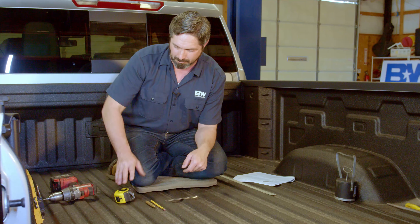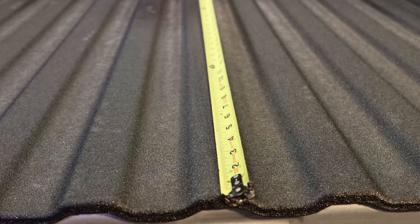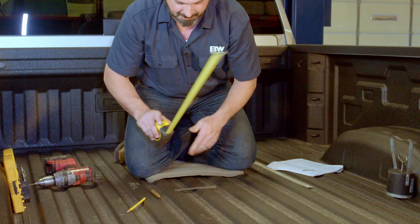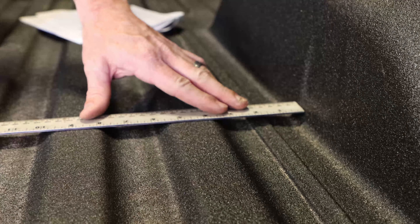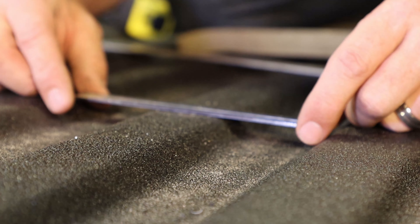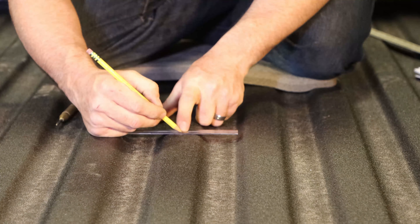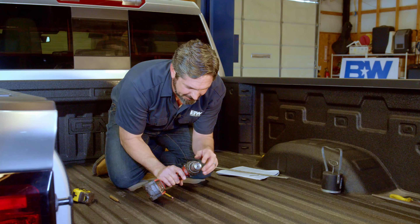The next step is to mark the bed for the placement of our four-inch hole. It's very important to reference your installation instructions for the proper measurement — there is a separate measurement for long bed versus short bed. This truck is a short bed model, so my measurement is 37 and 1/8 inches. I'm hooking the tape measure on the back edge of the bed through the center line, adding about a sixteenth of an inch for the spray-in bed liner thickness. Then I measure to confirm I'm perfectly centered left to right, using a small router to measure from each fender well.